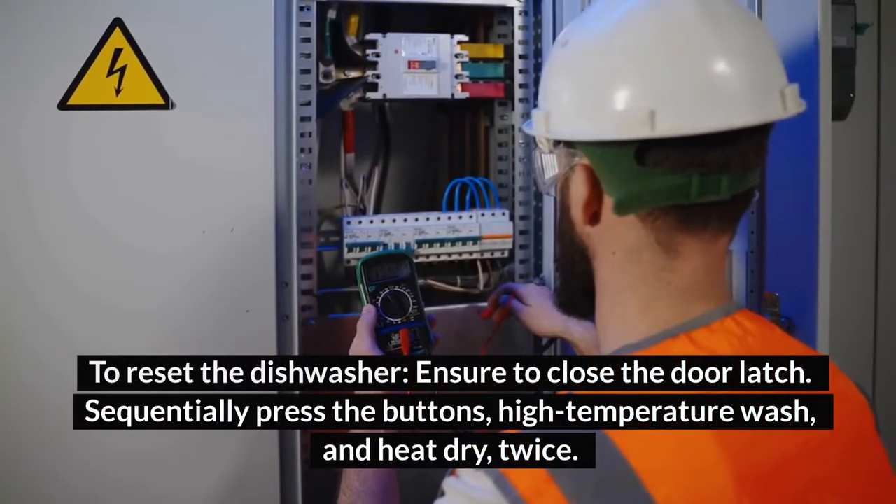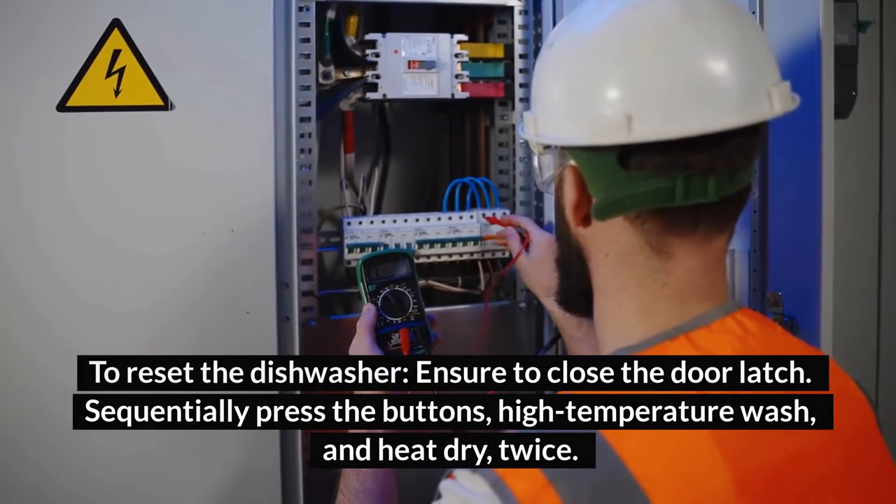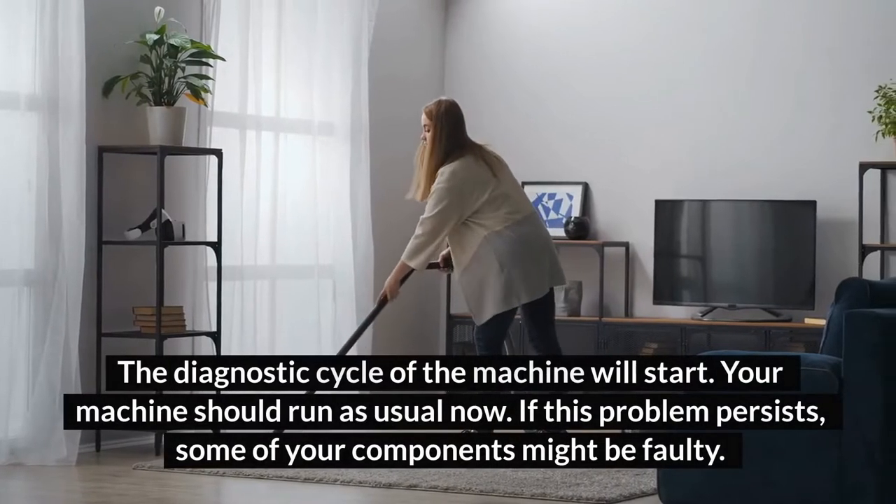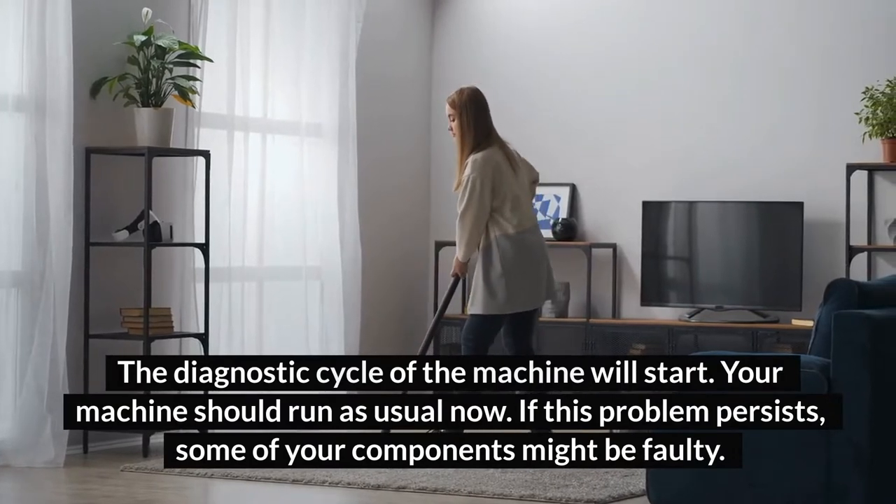To reset the dishwasher, ensure you close the door latch. Sequentially press the buttons — high-temperature wash and heat dry — twice. The diagnostic cycle of the machine will start, and your machine should run as usual now.